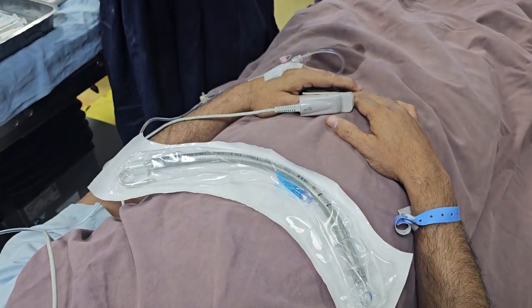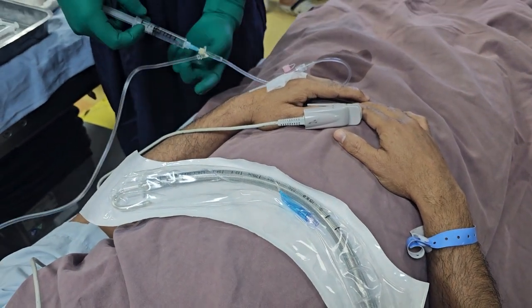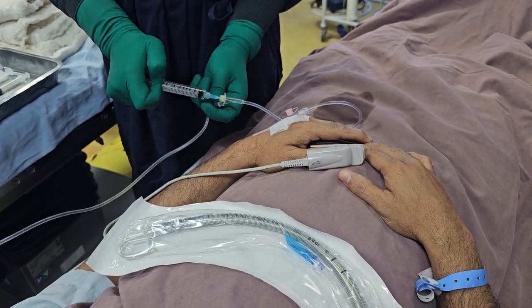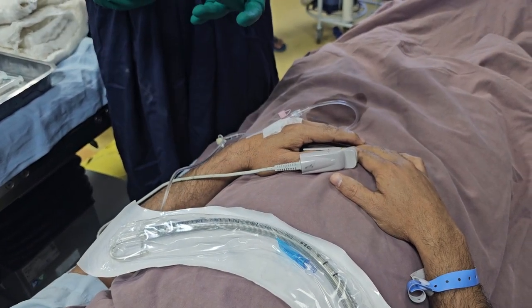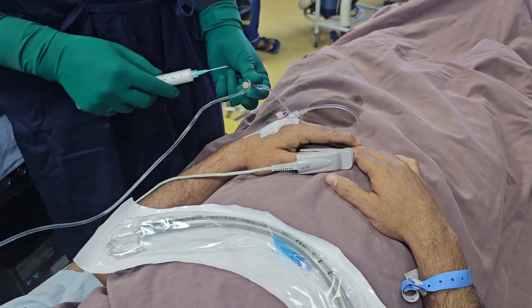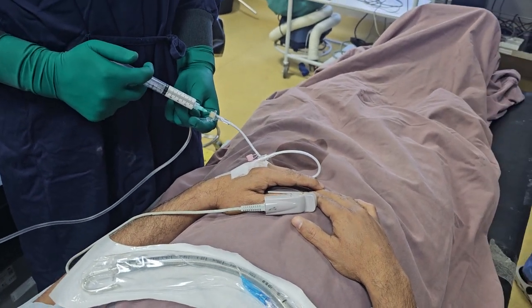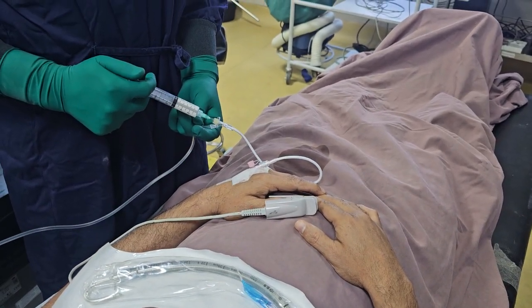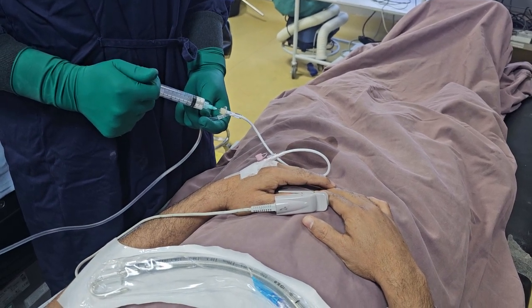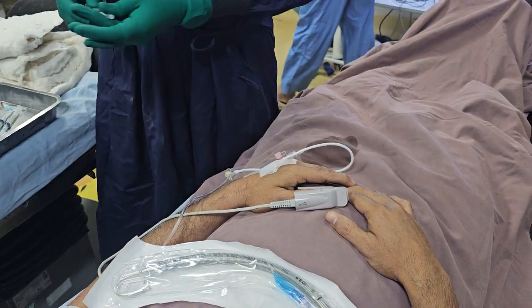Good morning, sir. Good morning. This is the number. Good morning, sir.